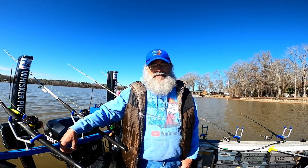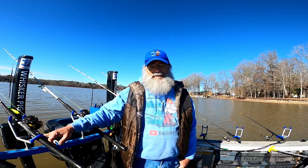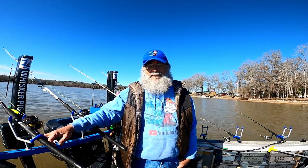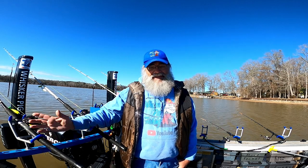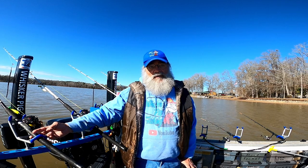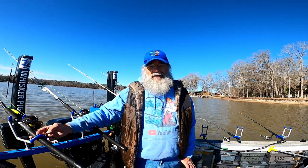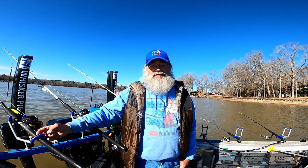Hey guys, welcome to Whiskey Pig Fishing. We're on Lake Greenwood today. Gas has done got up to where we're going to have to fish a little closer to the house. We'll venture out every now and then. It's that springtime, man. The temperature is starting to come up, water is starting to rise, everything is starting to look more and more promising. So come along today and let's see what it has for us.